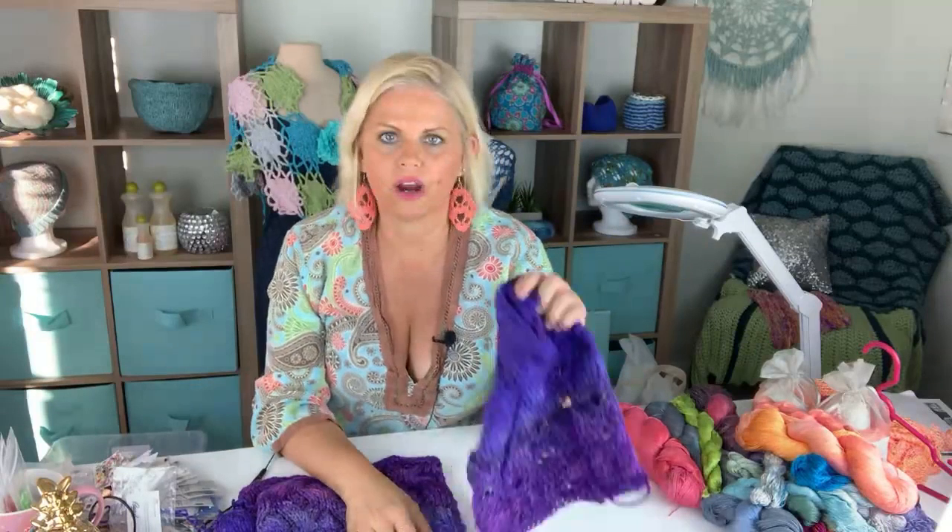The Be So Brave yarn will be up for sale this weekend or by Monday at the latest, but most likely Monday.